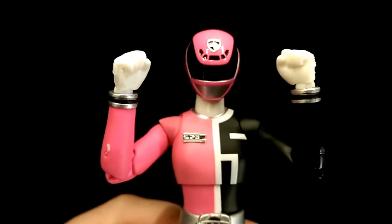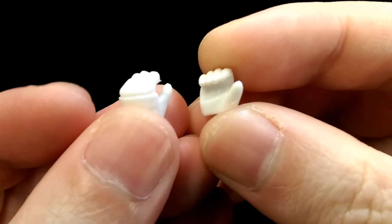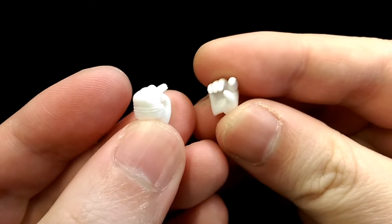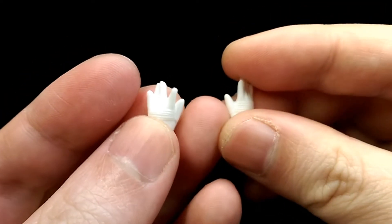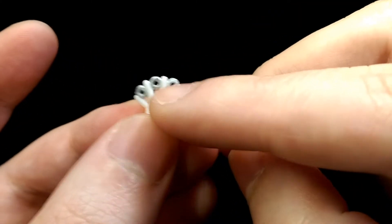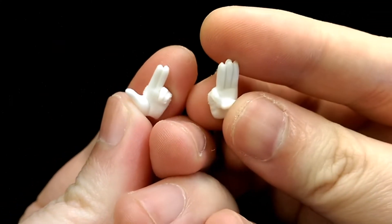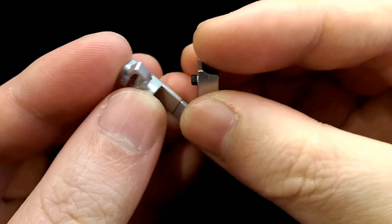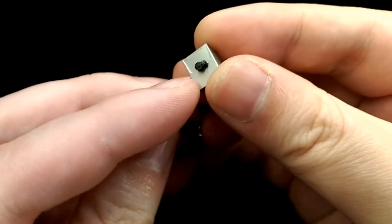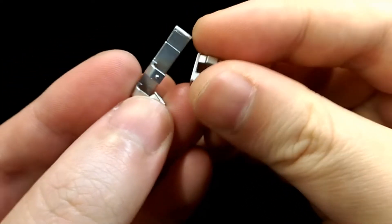For hands, she comes with a pair of fists, a pair of hands to hold her weapon, a pair of hands to hold her gun, two open palmed hands, two more open palmed hands but holding some weapons, and two posing styled hands. She also comes with three attachments for her belt — each part just plugs into the holes on her belt so they can hold her weapons.